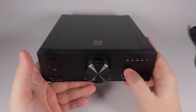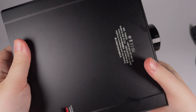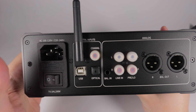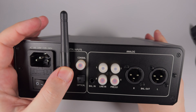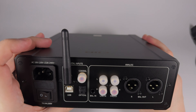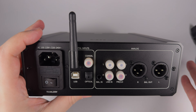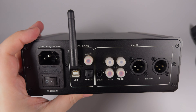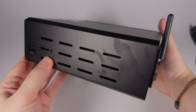Different LEDs indicate the active output — USB, optical, coaxial, line, and Bluetooth. On the rear panel we have a power input with a main power switch, a fuse socket, then inputs including a Bluetooth antenna — which is not replaceable, so don't break it — coaxial input, optical input, USB, and a line in. There's also a separate balanced line in with Pentaconn connectors, plus single-ended line out and balanced line out via XLR connectors.